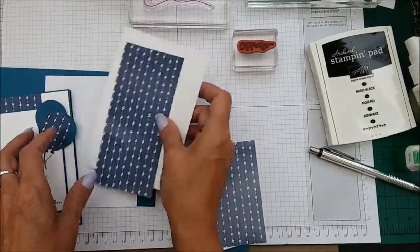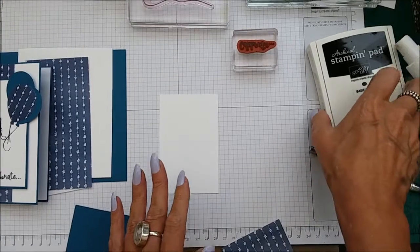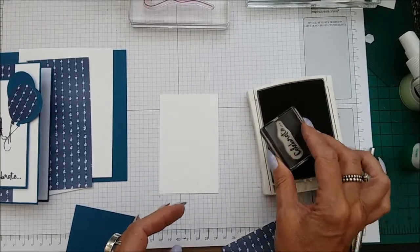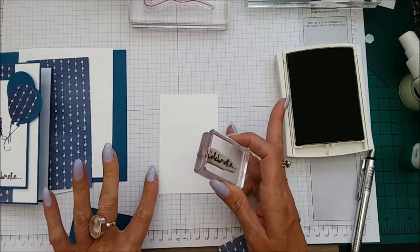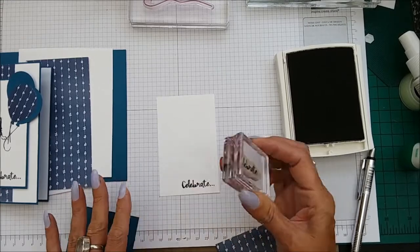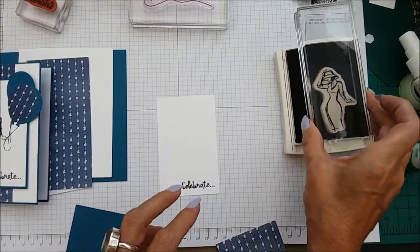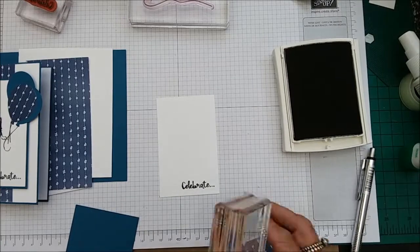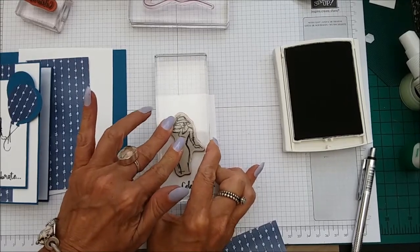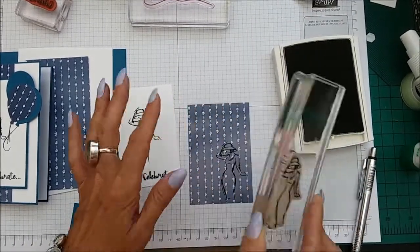Let's go ahead and do our stamping first. Taking your Basic Black and your sentiment — I am just using 'Celebrate' — I'm just going to pop that down on the bottom here. Then with the lady we need to stamp her twice: once on the card and once on the DSP because we are going to do some paper piecing. So she is going to go about there, and then we need to do her again on some DSP.